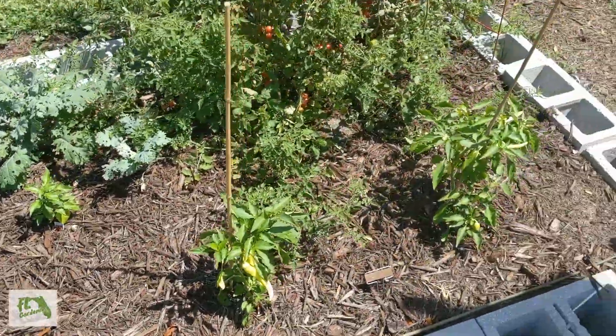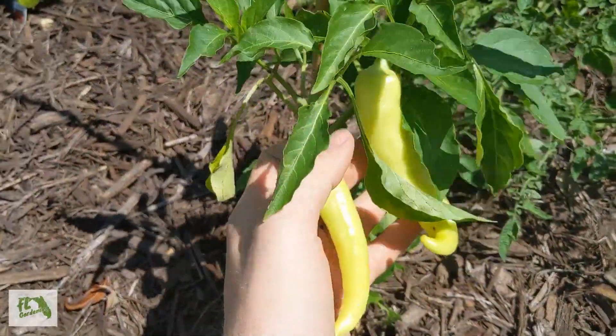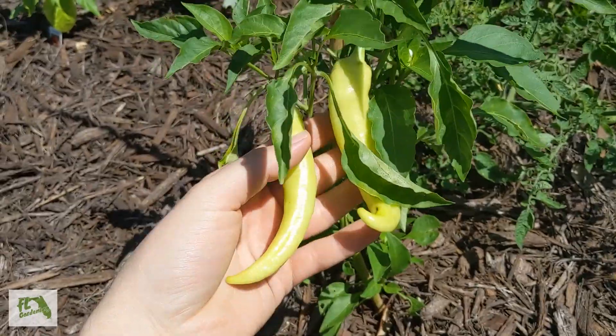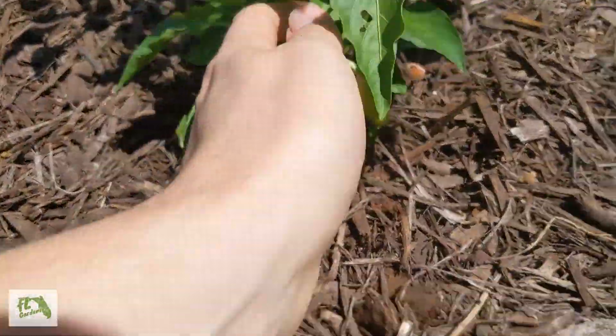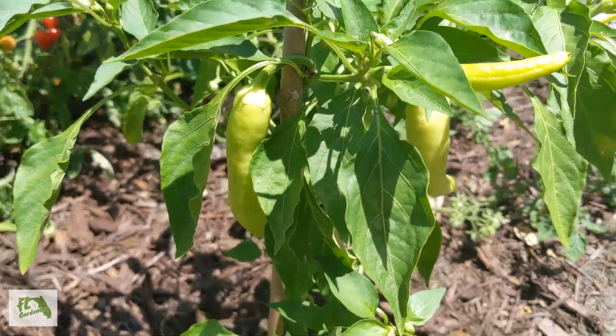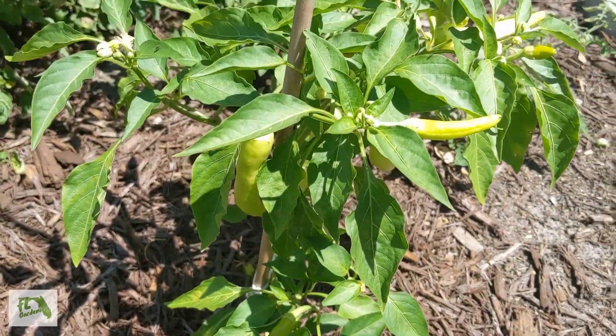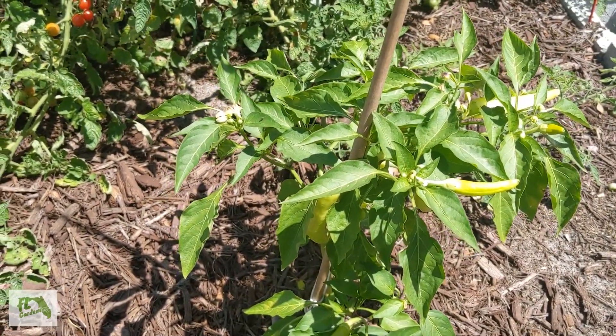The best producers so far this season have been these banana peppers. We've gotten multiple huge peppers off these guys — look at this one over here, a whole bunch of peppers on it. So far these banana peppers have been pretty easy to care for and been producing a lot.